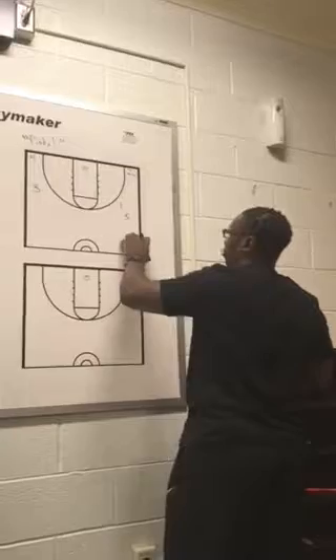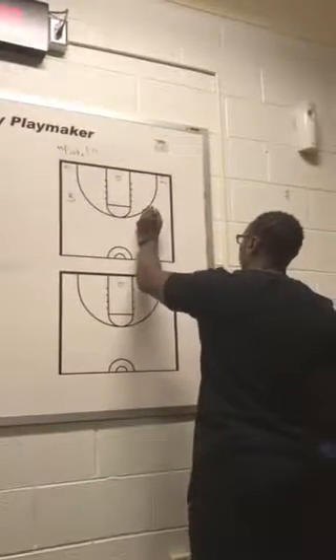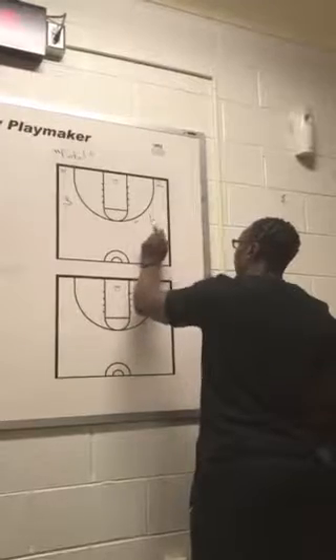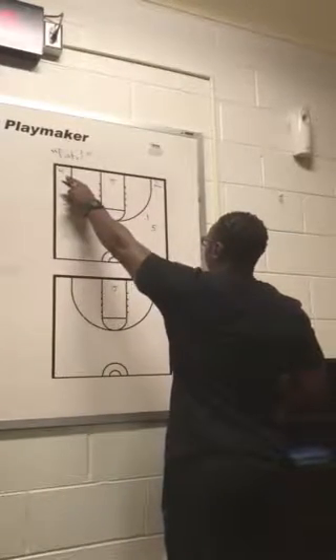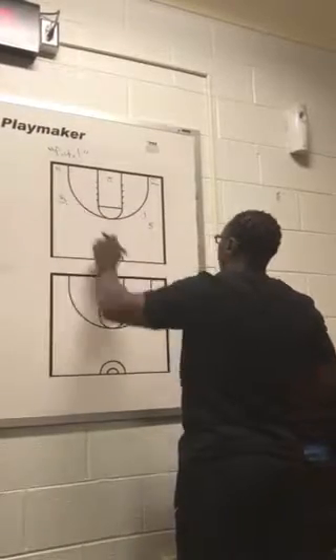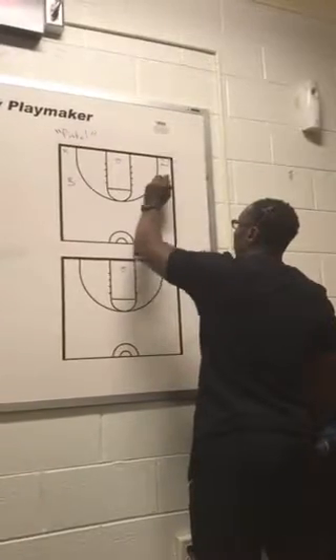We start with two in the deep corner. It's a secondary action with one with the basketball, five trailing, two in the deep corner, four in the opposite deep corner, three on the opposite wing. One has the basketball playing in this alley.